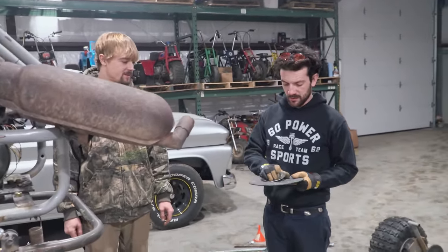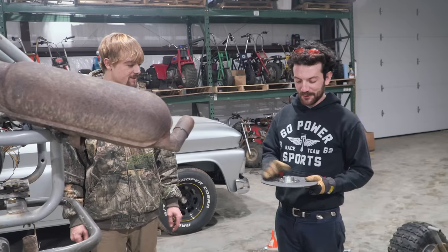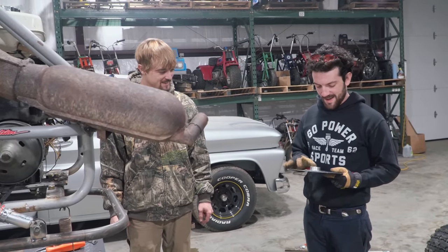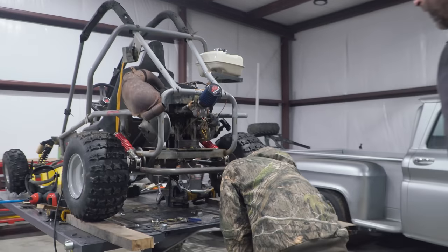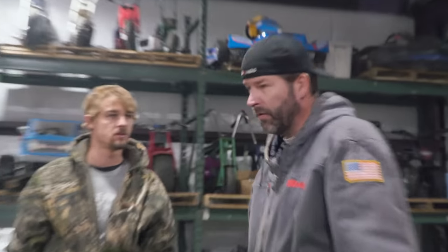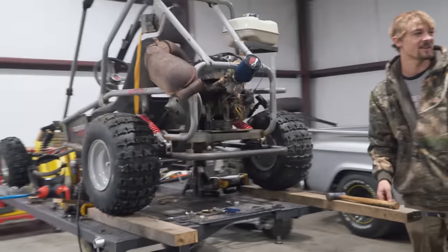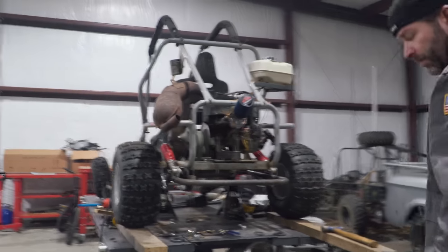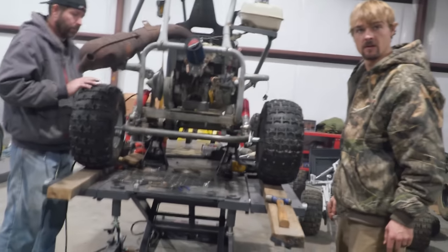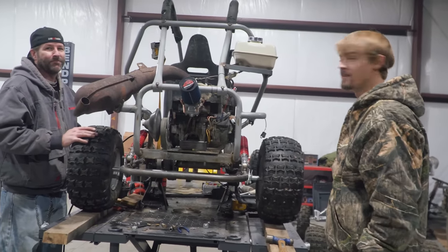That looks good. This is the biggest brake rotor I think we've ever put on — we're talking some real stopping power here. Just a tad over, but I think it might match this side — that's all we need. So the rear axle is totally tacked in. That means it's time to take it next door to get it completely welded up.